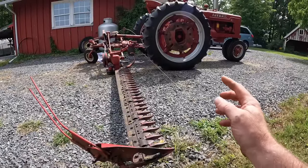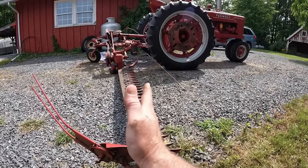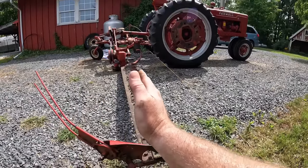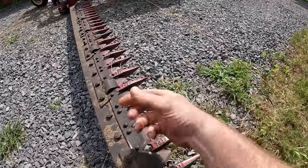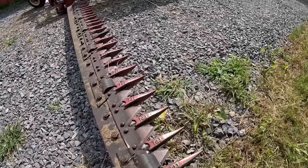If you saw the last sickle bar mowing video, when I did the aerial shots I realized the bar was not in the right position — it was back like this. This bar should travel at a right angle to the tractor when you're mowing, so that the rock guards are running right through the grass with minimal interference, slicing right through in a direct line.